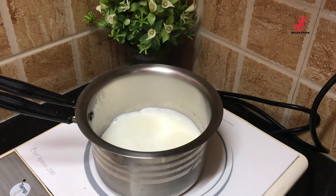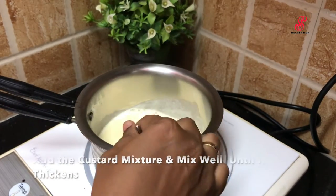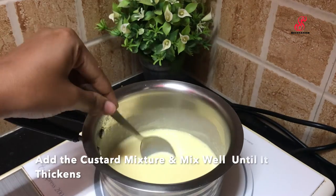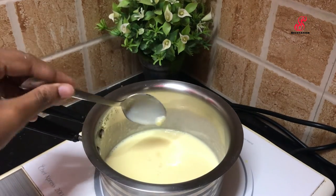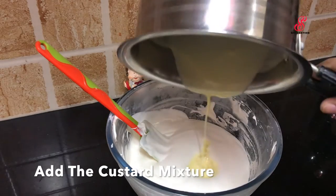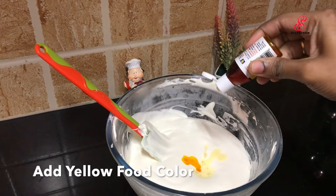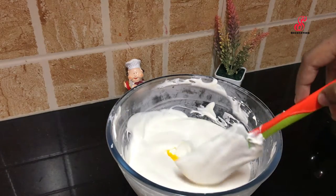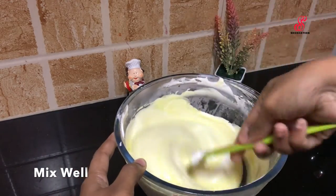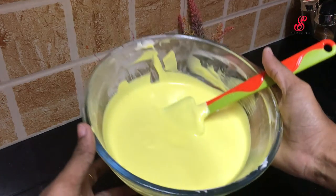Add 2 tablespoons of sugar. Add custard powder and mix the flavors in. Add custard powder — about 1 to 2 tablespoons total. Mix the cream well and then prepare to freeze.